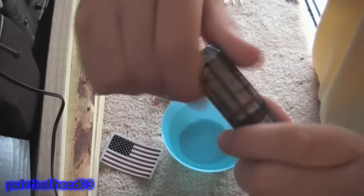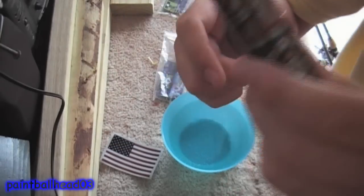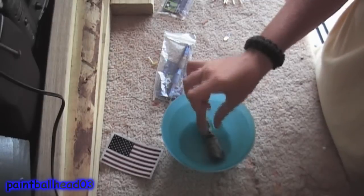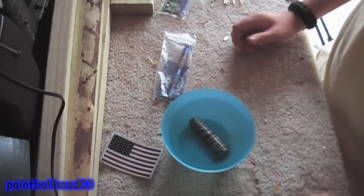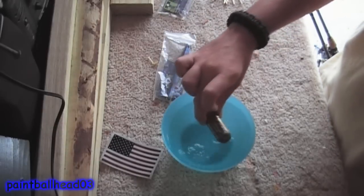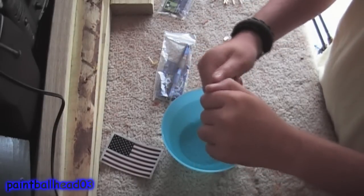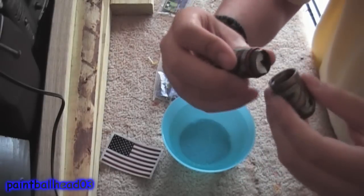It's titanium against titanium so it will squeak until it gets down to the o-ring, where it tightens up nice and snug. Just dunk it in — as you can see, no bubbles are coming up whatsoever, which means it is waterproof. No bubbles will come up.